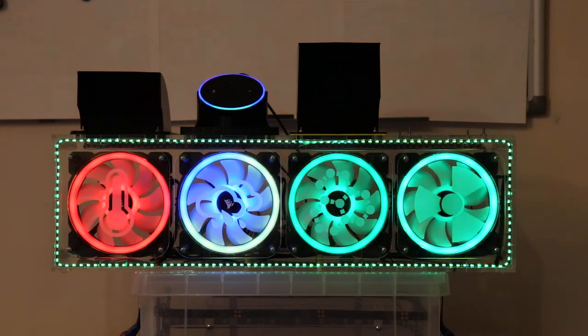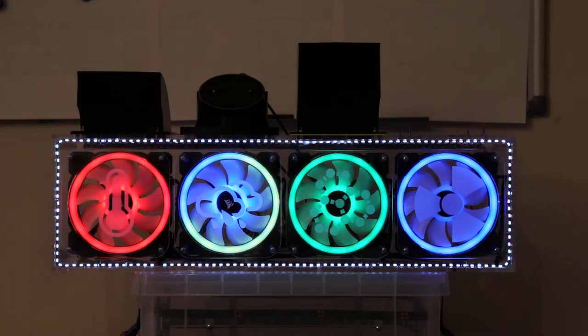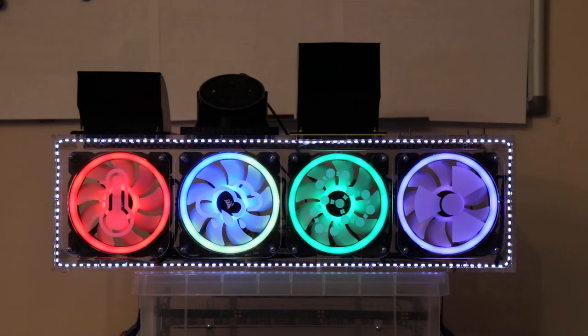Alexa, set the office fans colour to white. Alexa, set the office fans power level to 100%.